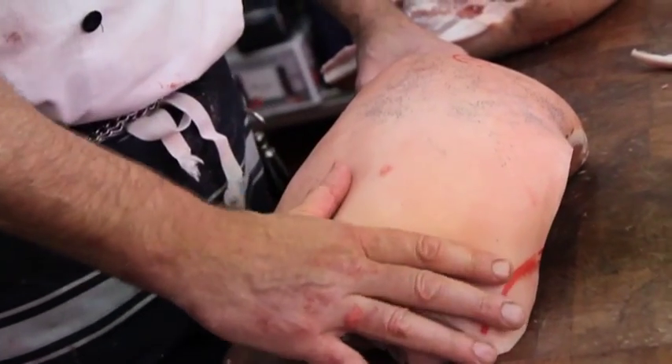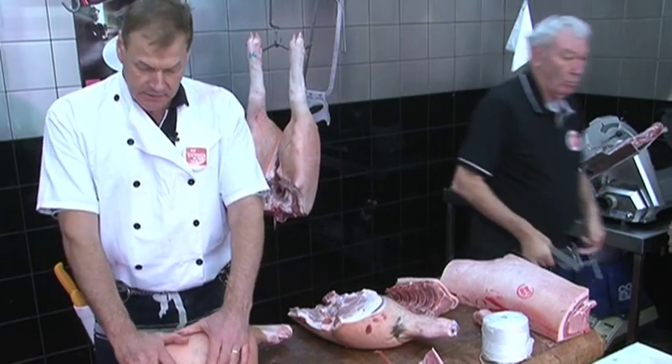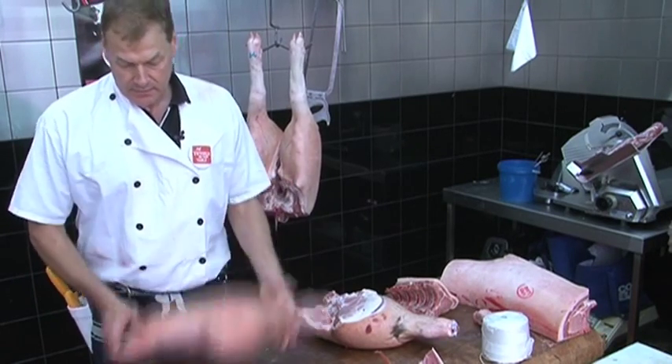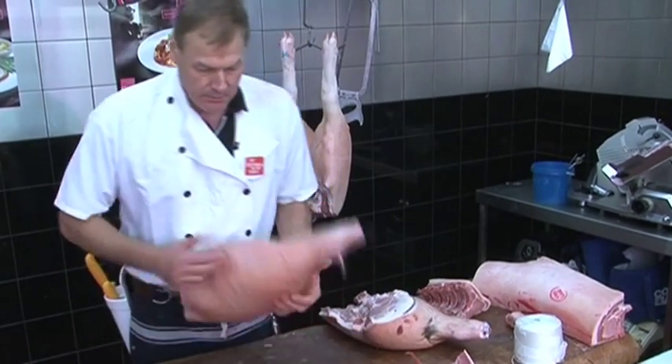We smoke these, lightly salt them — no chemicals, free-range — and smoke them to turn them into hams. They're very popular as a Christmas ham or any time through the year. We can also turn them into roasting pork.